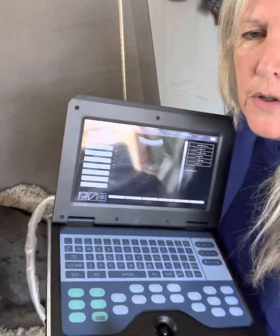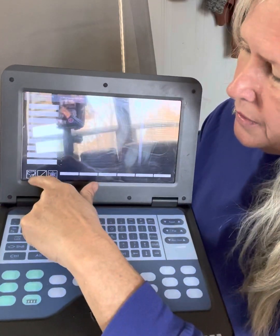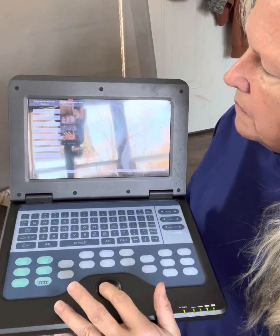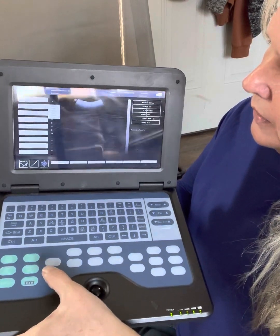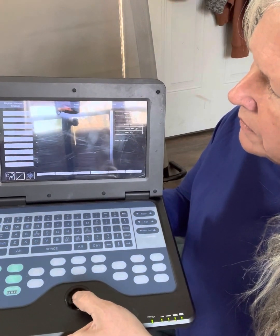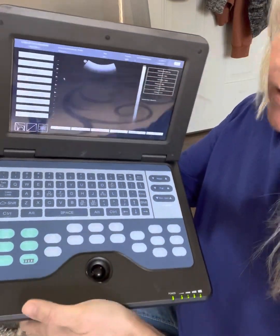First thing we need to do is change this — it has a cow setting right now. We need to change it to dog. We'll go up here with the little arrow, click that out, go down here to dog. Click set — that's your enter button. And now it's all ready to go.